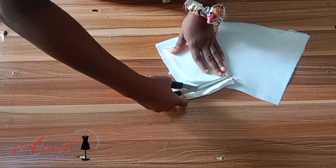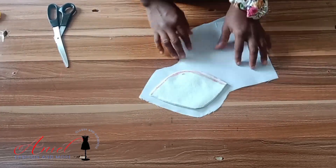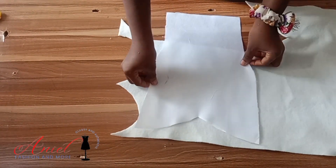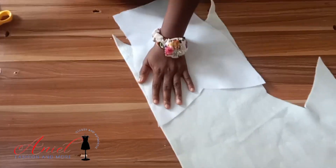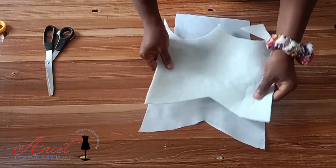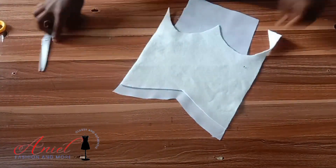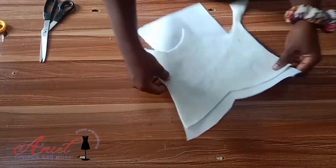Now I'm going to set that aside and work on the center front bustier pattern. I place it on my warden and trace it out. From the upper part I come down by one inch — you'll notice it is a bit lower, just like we did on the side front.